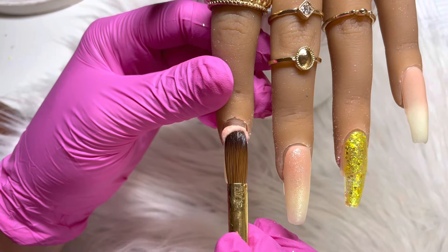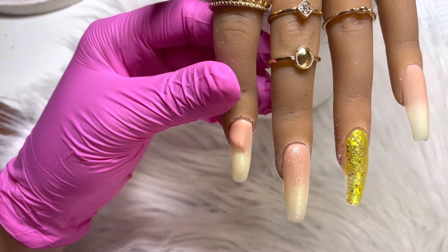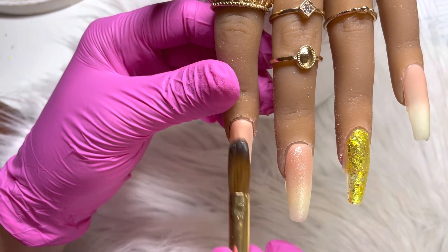On the index nail I am going in with an ombre base, and on this nail I am going to be gluing down a yellow dried flower.